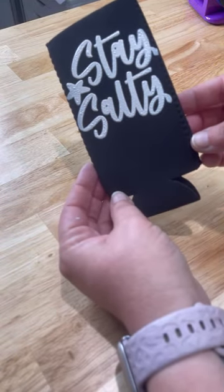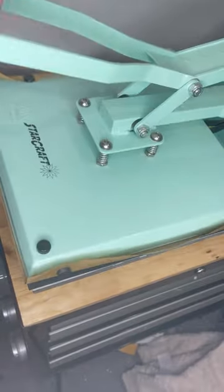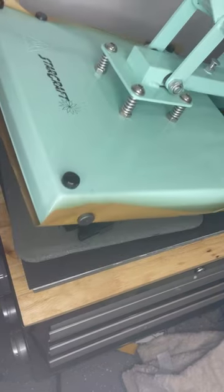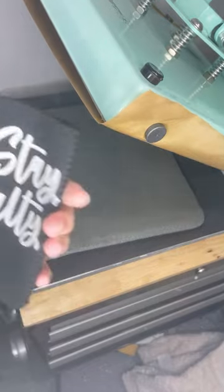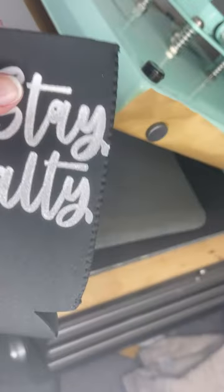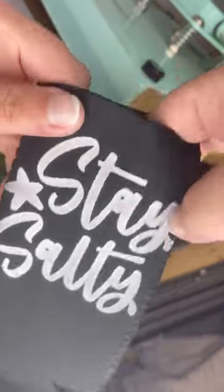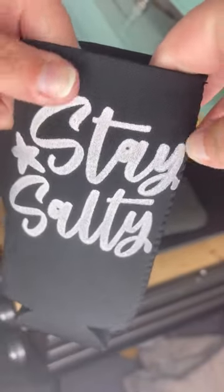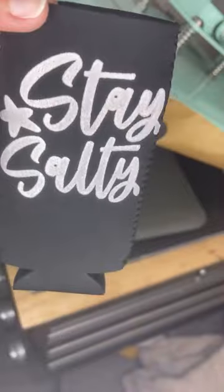One thing that I love about this is how easy it is to do. You will need to heat set it after you're done — I set it for 320 degrees for about 30 seconds. Then it's all finished, and look at this. It's great because it's super stretchy unlike HTV, so you're able to put your can in without worrying about ruining your design, and these are super high quality from shirtspace.com.